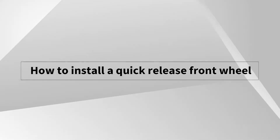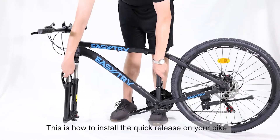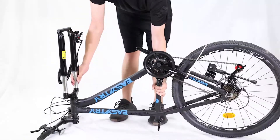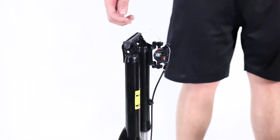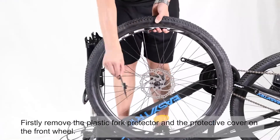How to install a quick release front wheel. This is how to install the quick release on your bike. Firstly, remove the plastic fork protector and the protective cover on the front wheel.